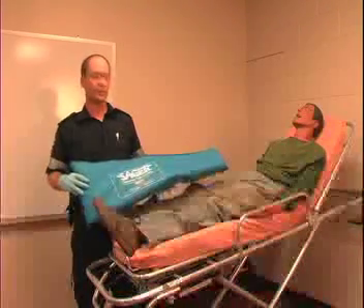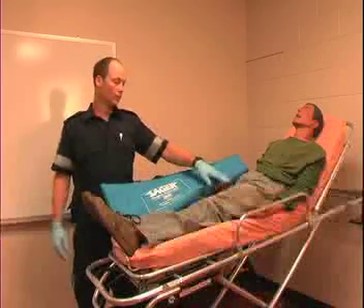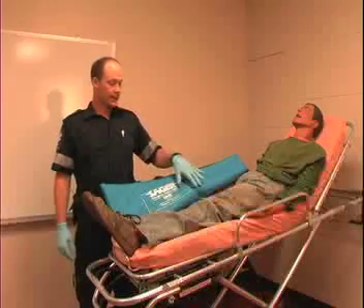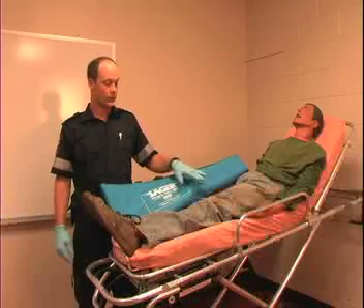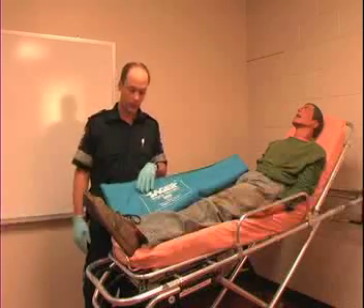Now we're going to look at the Sager Traction Splint. The Sager Traction Splint is designed for an isolated femur fracture, either one leg or bilaterally. You want to utilize this when there's no other life threats to the patient and there's no other injuries above or below this isolated femur fracture. That's the only time that this tool can really be used.